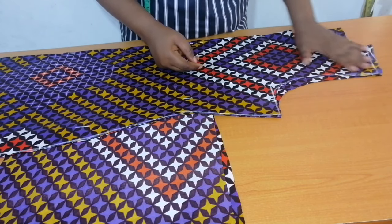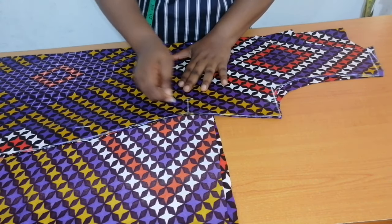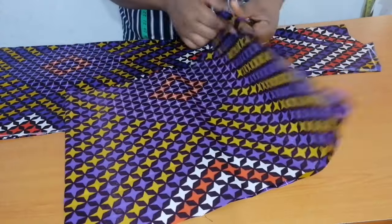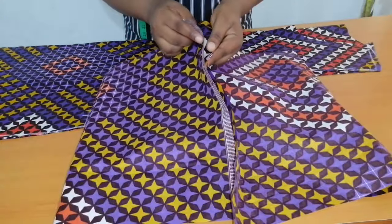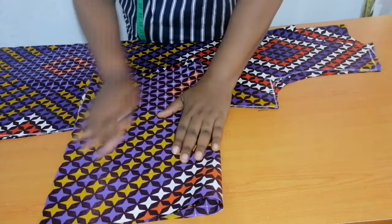The front bodice is folded in two. This is my waistline and this is my hip line. I have a long strip of fabric folded into four, because I'll be needing two pieces on the left and two pieces on the right.